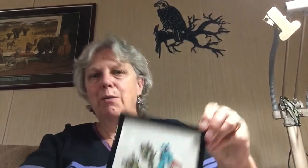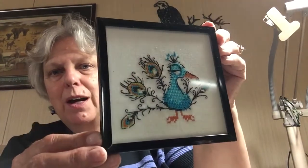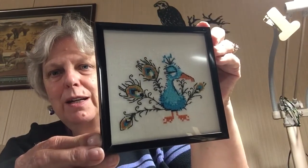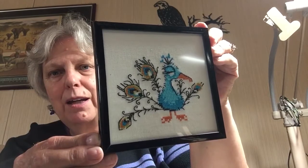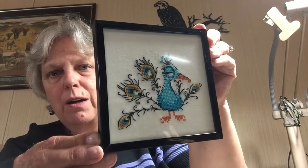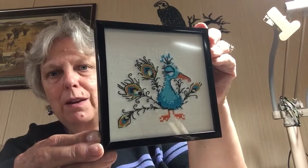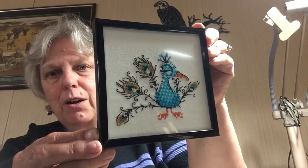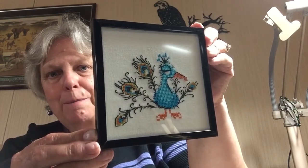Then the other one — this is the one I originally bought the frames for — was my Peacock with Attitude. This was a pattern I had gotten off the net years and years ago. I think I was in a Yahoo group at the time, so I have no idea where I got it from. I really think that one turned out really well too.